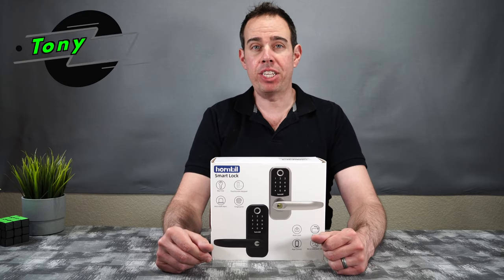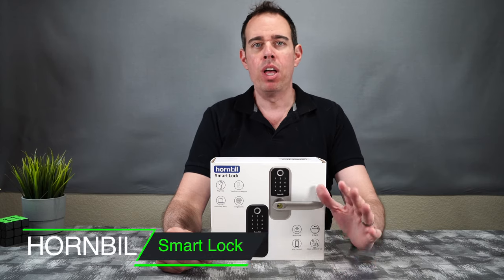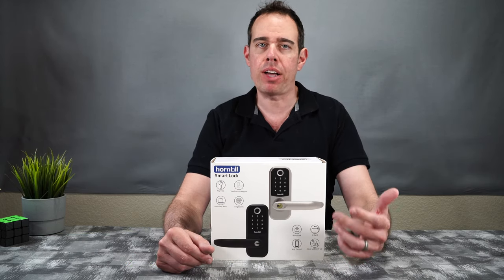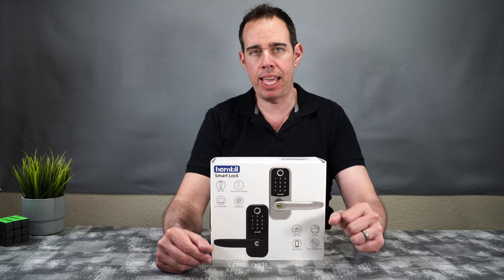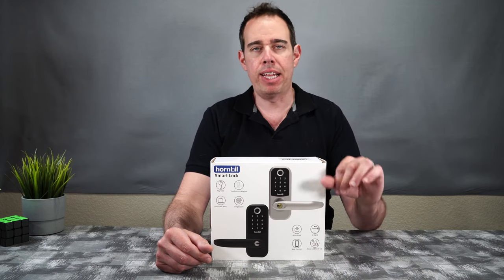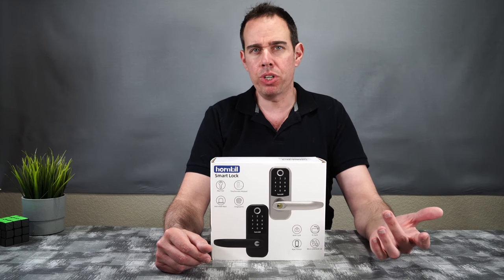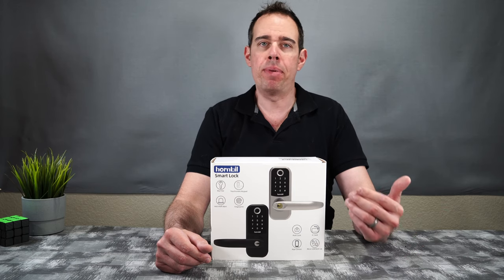What's up everybody? Tony here with Hitech Check and today we're going to be taking a look at the Hornbill Smart Lock. Now unlike other smart locks that use the deadbolt to lock the door, this particular smart lock is all-in-one — it's the handle, the lock, everything all-in-one. So if you want to use it on maybe a garage door that typically only uses one handle and lock, or maybe an exterior door that goes out to your backyard, this would come in handy.